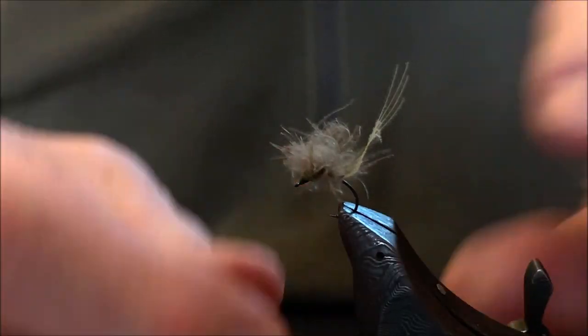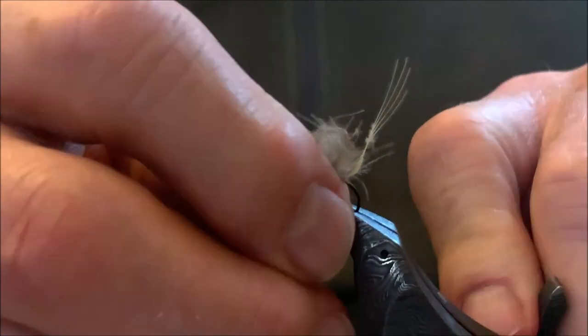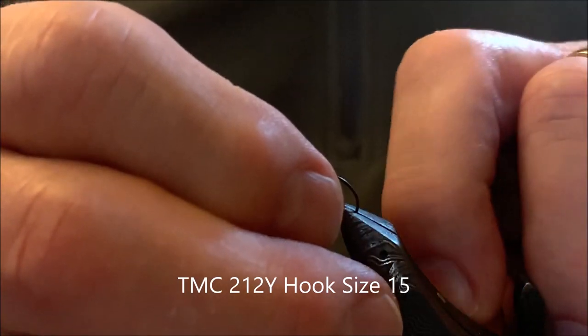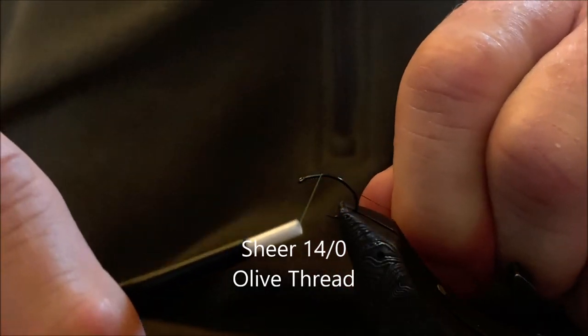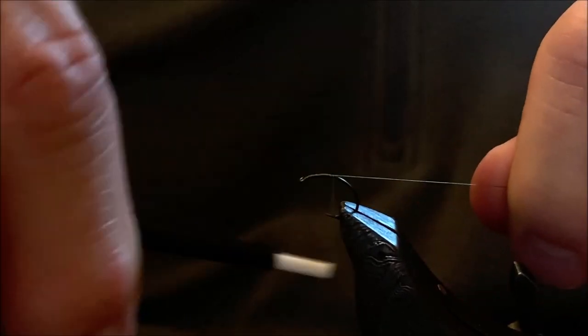We'll take out the finished fly. For this video I'm going to be using a size 15 TMC 212Y hook — a little bit larger than I would use on the water so we can better see the tying of the fly. First thing we're going to do is put a thread base on the shank of the hook with a jam knot.